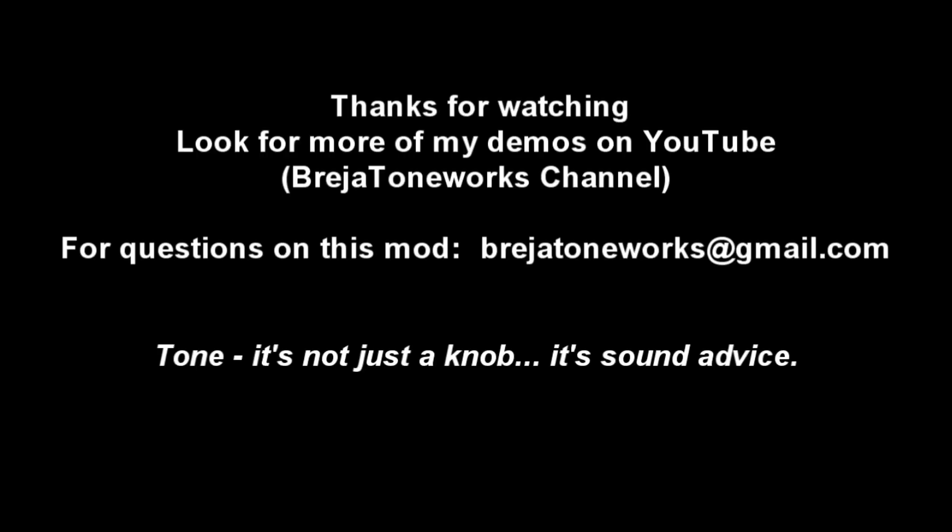I hope you enjoyed this mod. I really appreciate you guys watching. If you have any questions or comments, please let me know at braziatoneworks@gmail.com. And remember: tone — it's not just a knob, it's sound advice. Thanks.